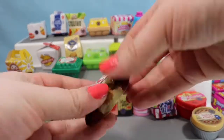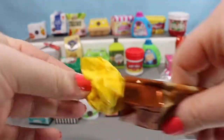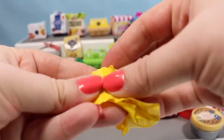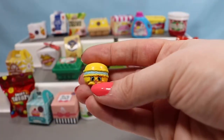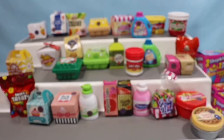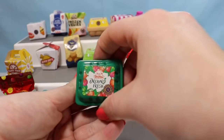We're going to open up another Crunchy Cookies container and see who's inside. We have another little macaron, so we have a little macaron twin — which is okay because macarons actually come in packs of about three. Maybe we'll find another one.